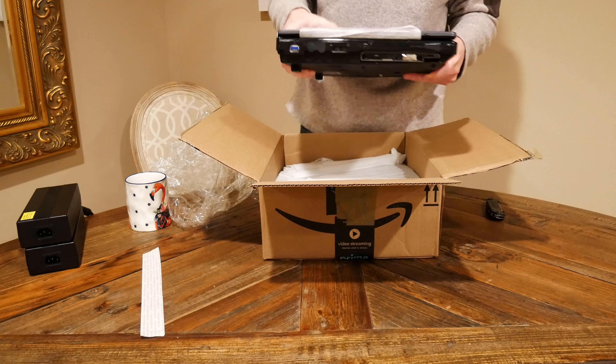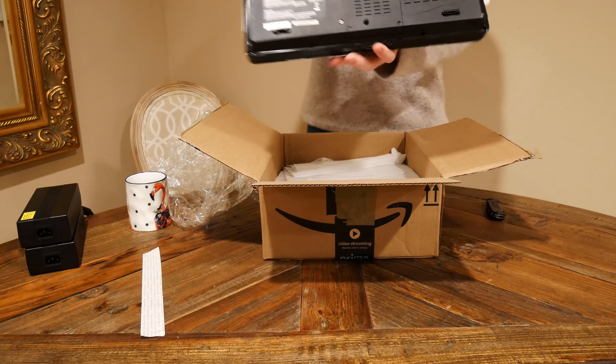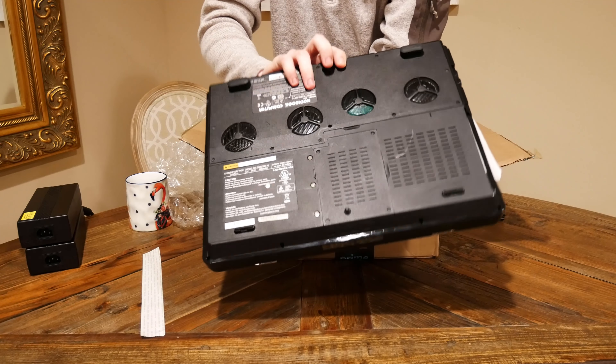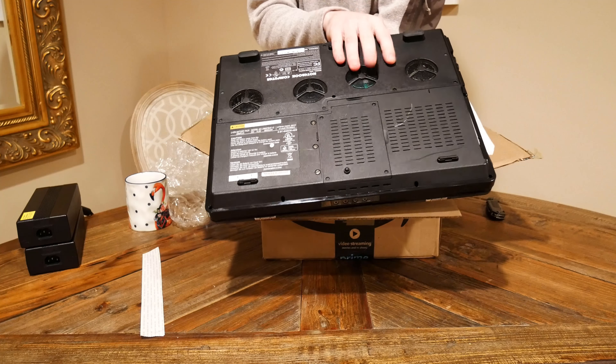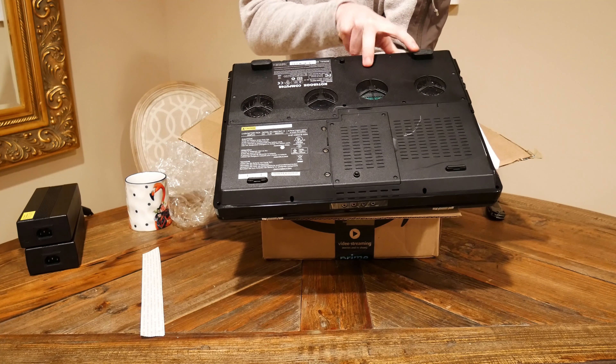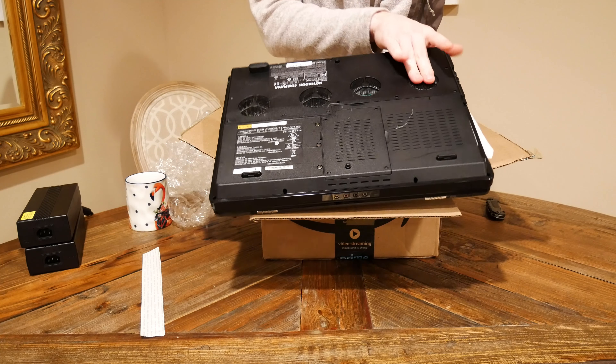We'll cover this in more detail in the next video, but this is the unboxing of the bottom. There are two fans — or four fans if this was fully configured with SLI — but there's two for the CPU and one for the video card, the single video card in here.